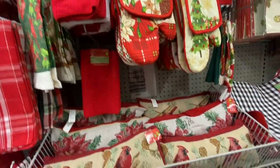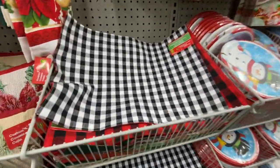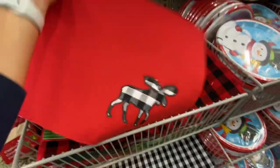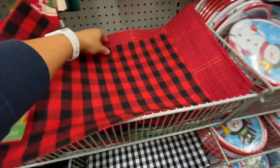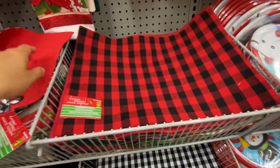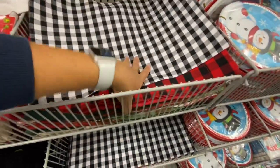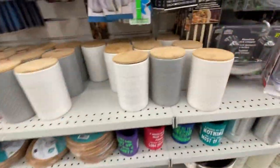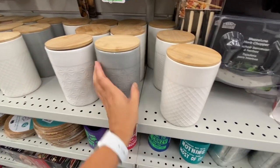Lots of beautiful prints for the kitchen towels this time, and the good thing is they are cotton material rather than microfiber. At this store I also found the black and white plaid one — they have the moose on the back. How pretty are the red and black and black and white ones! The only thing is they are $3, so a little bit expensive, but they're really pretty.